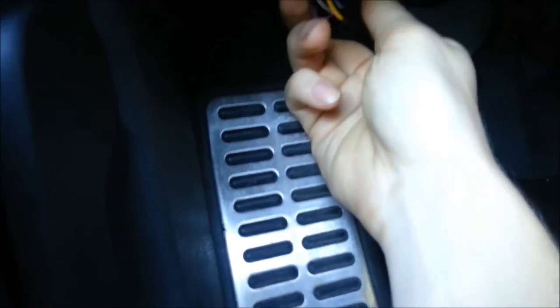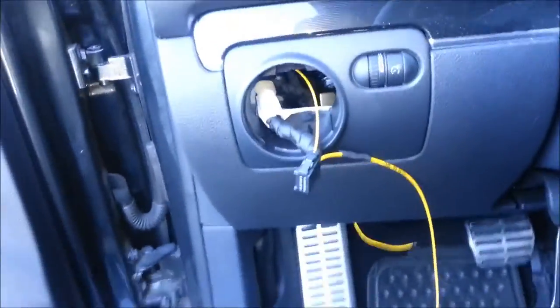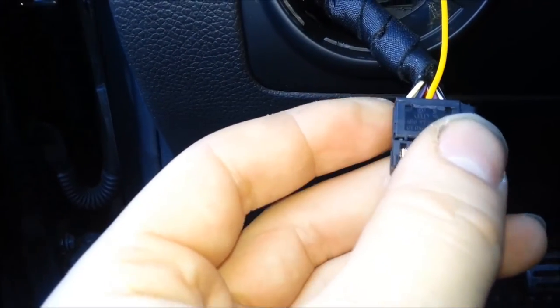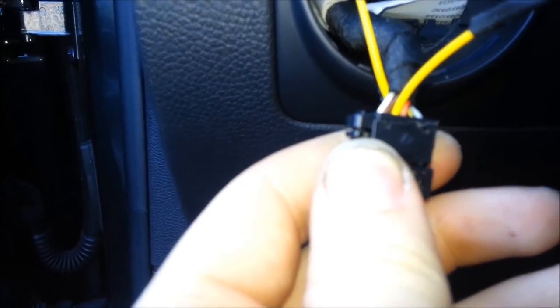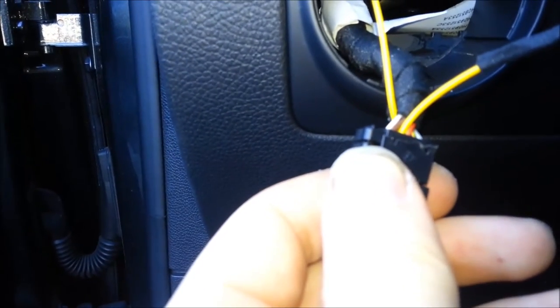The wiring is exposed. So a quick thing: if you look right there where I've got that pin, between the black-purple and the purple wire — that is the parking light wire. And on the other side, between the brown and the red — that is going to be the fog light wire.